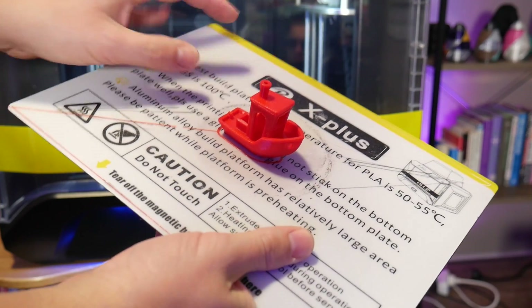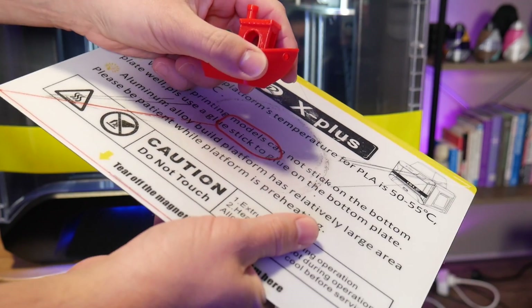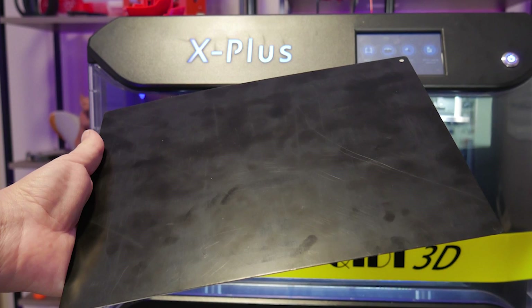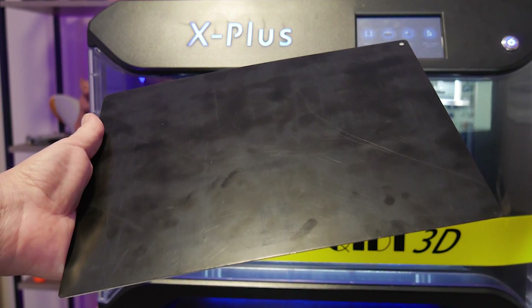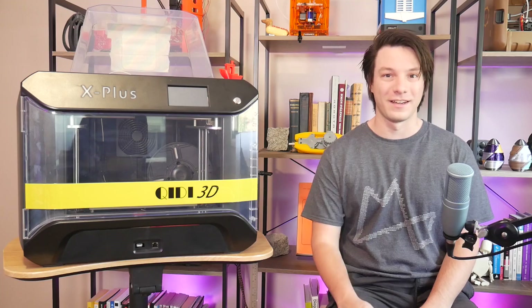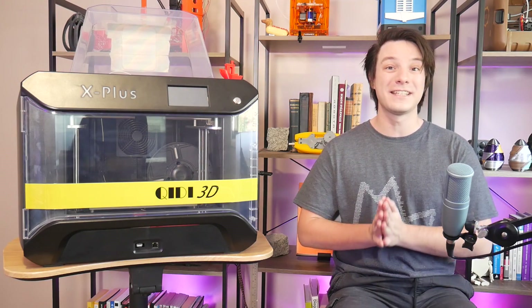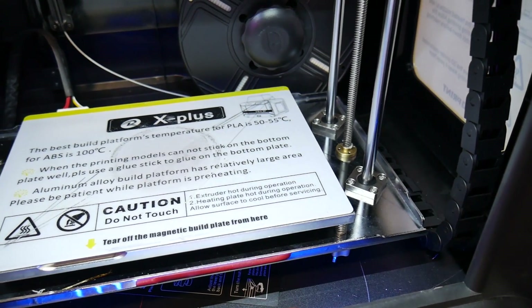There is no better print surface, in my opinion, than one you can remove once the print is cool and flex prints off, and it does this perfectly. They claim you can use the reversed smooth side for nylon and polycarbonate, but I'm a bit wary of scuffing both sides, so I only print on the textured side. I really think the printer needs to come with at least one more sheet, or at least make purchasing a second sheet possible, as they will wear out in time.